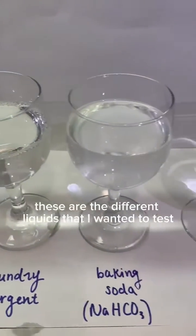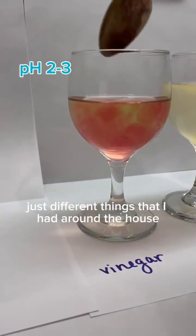These are the different liquids that I wanted to test with the anthocyanin — just different things that I had around the house.